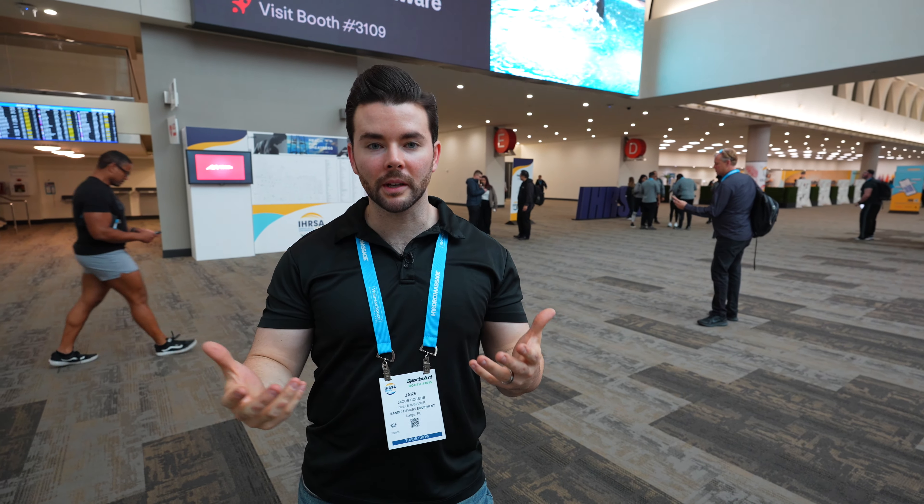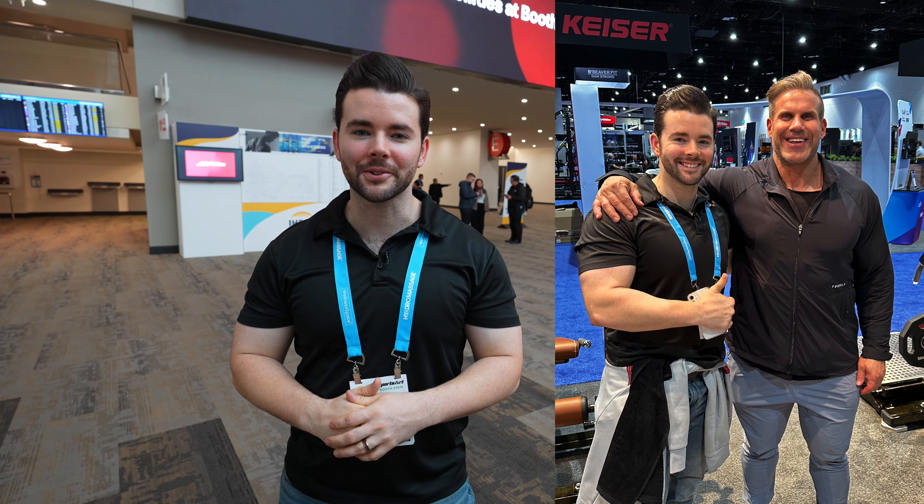We're wrapped up here at URSA — we saw a lot of cool stuff and talked to a lot of people we already have relationships with. We found a few different products that we might consider bringing on. I even ran into my favorite bodybuilder, so that was a fun way to cap off the whole thing. If you have any questions about any of the products we saw here or anything we didn't see here, leave a comment below, like, subscribe, and train hard.